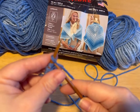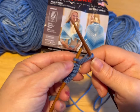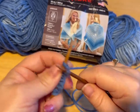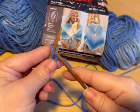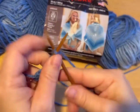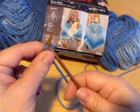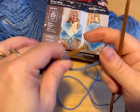We're working this sweater from the bottom up. You want to cast on 14 stitches. I always double count — two, four, six, eight, ten, twelve, fourteen. So now we're going to work a ribbing stitch.